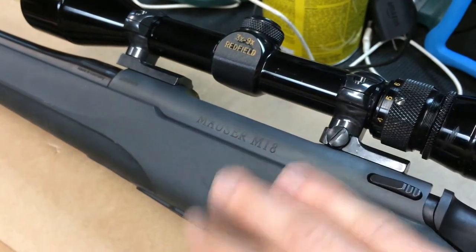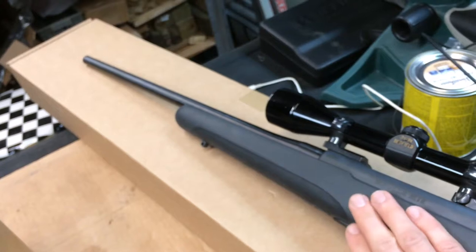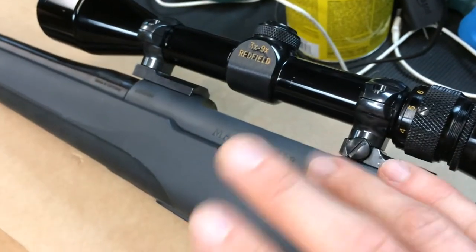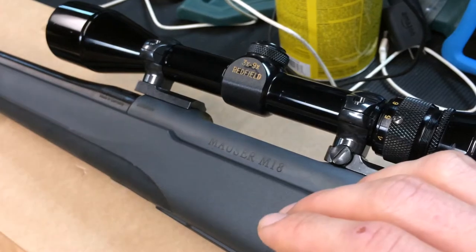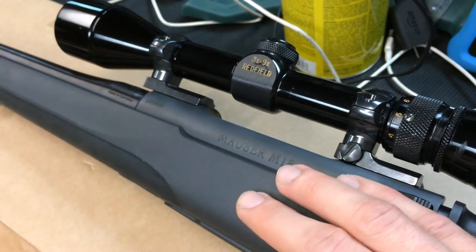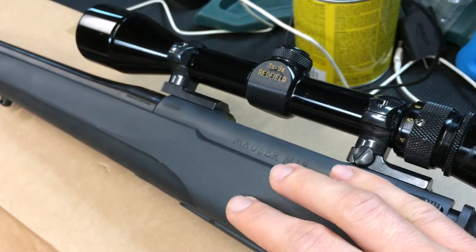Why are we not putting this in a vise or a lead sled? Because most people who are going to be shooting this type of rifle are going to be hunting, not doing bench rest shooting trying for the smallest group possible. So we're going to put it in a slightly real-life situation and just have it rested on a bag. If we shot sitting or standing, it would show more of our faults rather than what the rifle can do in a real-world hunting situation.